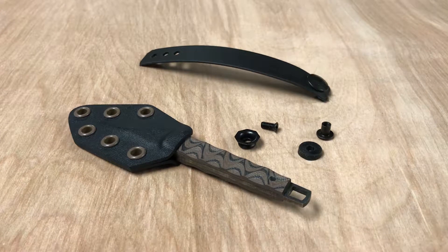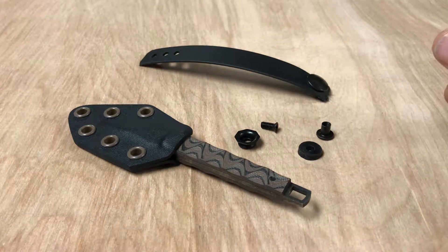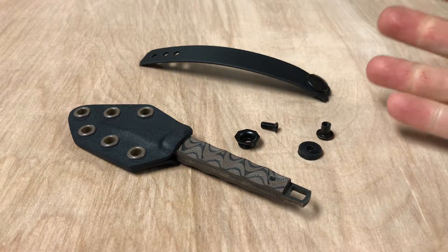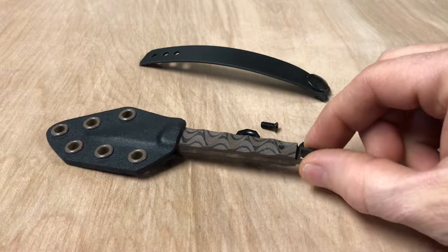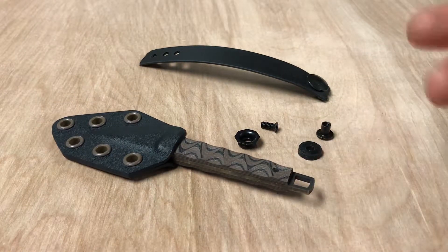Hey knife nerds, since we're selling these pull-the-dot soft loops now, if you've not used one before you might be a little confused if you order one as an add-on item for one of our knives. So I thought I'd make a video and show how you can attach that to your knife sheath.